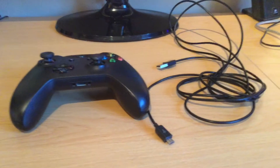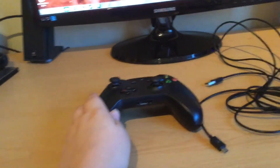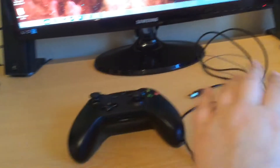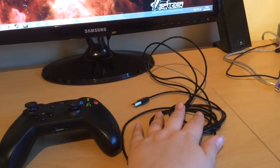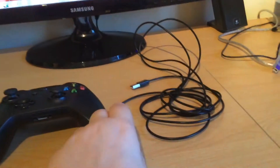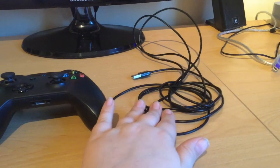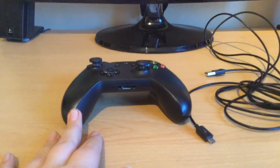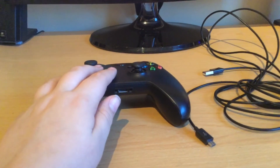Hi, Stone here, and today I will be showing you how to connect your Xbox One controller to your PC. The first things you'll need are an Xbox One controller and an Xbox One charging lead micro B USB 2 cable — long 3 meter. I'll put a link to eBay in the description below if you want to buy this product, and now I will show you what you have to do to get your Xbox One controller working.